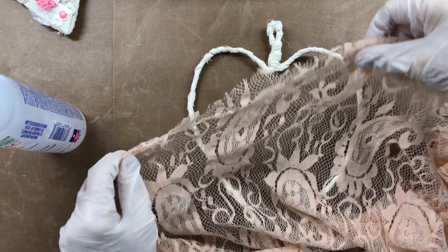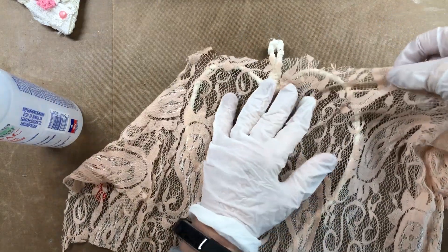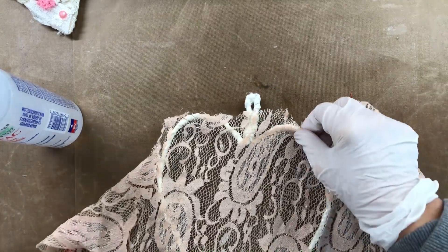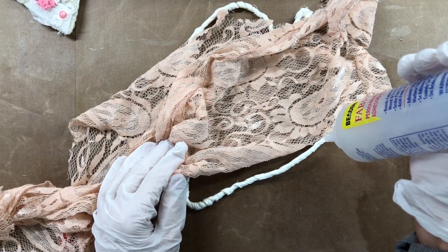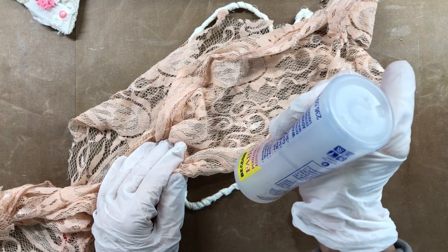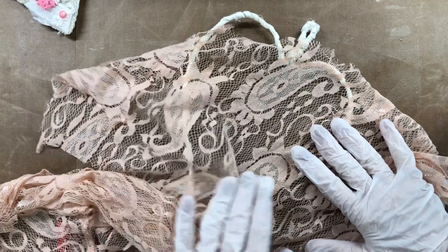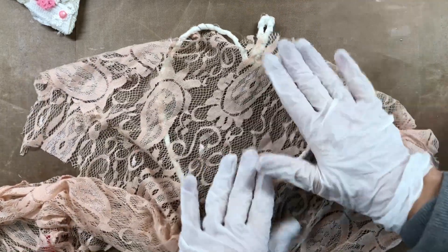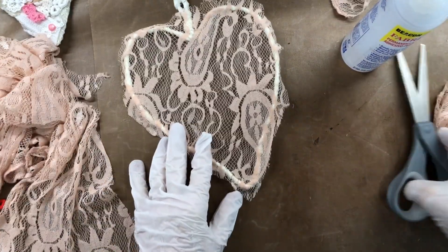This one turned out really pretty — I just continued to stretch the fabric out. About my gloves: I have them on because of the Fabri-Tac, which tends to stick to you as much as it sticks to everything else. If I don't have gloves on, everything sticks to my fingers and I can't do my projects very well. That's just a quick tip. We have a love-hate relationship with Fabri-Tac — we love it but hate it because it gets on everything, mainly your fingers.